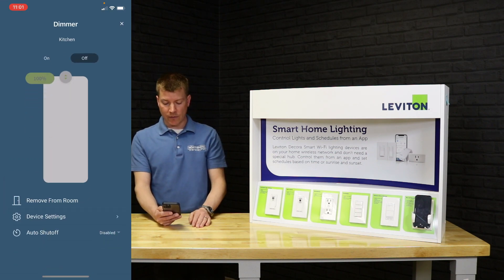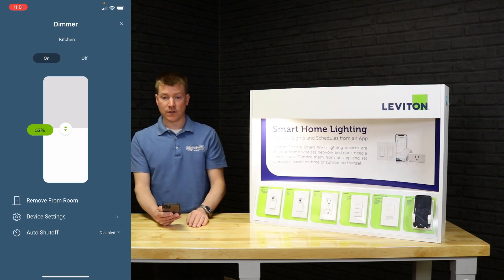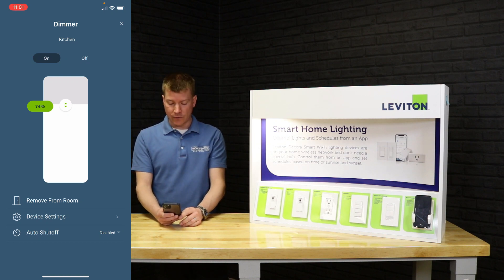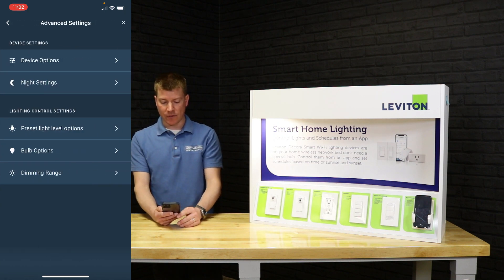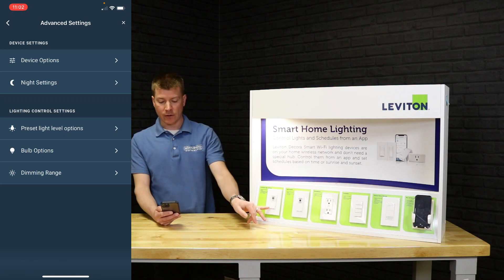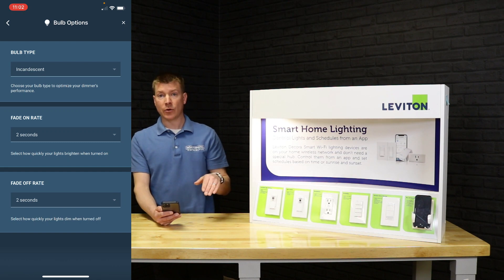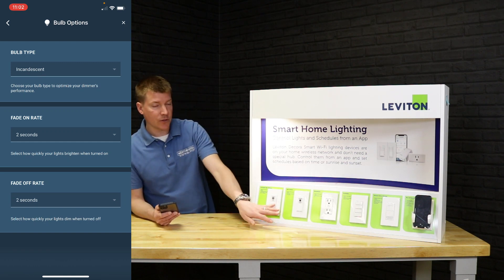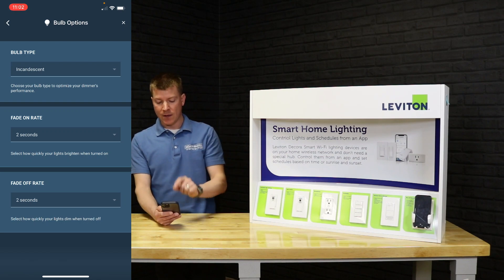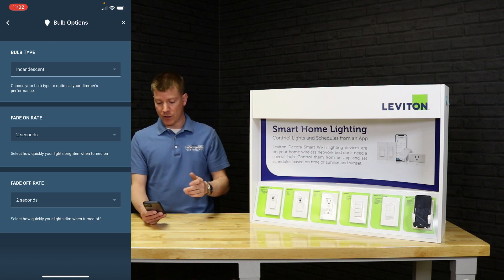Hitting the menu on a device, we can turn it on or off from within that device view, or drag up and down to adjust the dim level. In device settings, the advanced settings include options like how it acts at night, whether the locator light is on or off, and what type of bulb is installed — changing that helps the dimmer operate the bulb better for really good LED functionality. You can also set the fade-on and fade-off rate — how many seconds it takes to go from zero to 100 or 100 to zero.